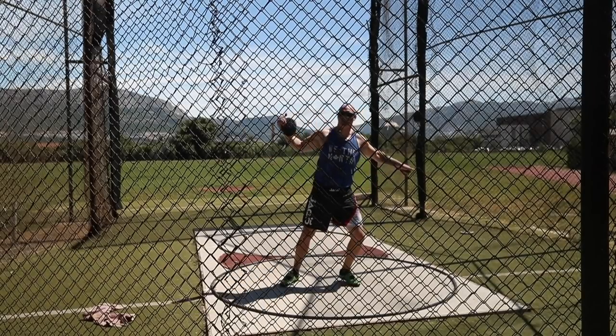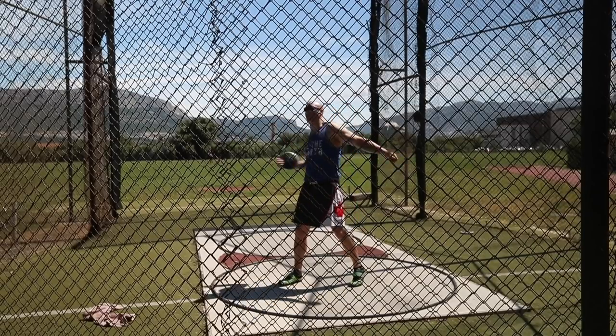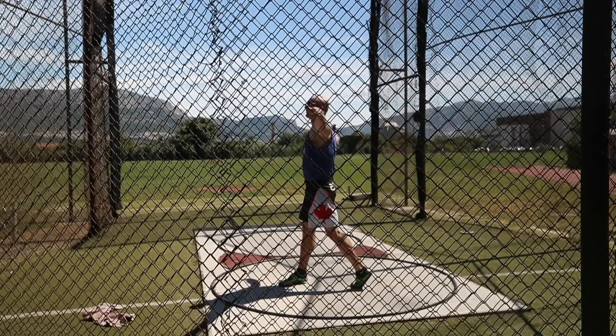I've got to make sure I'm not finishing with this off arm and then pulling off, but having everything come through together.